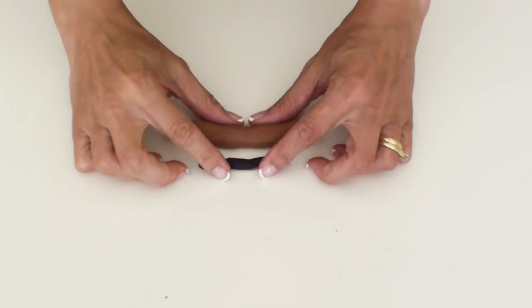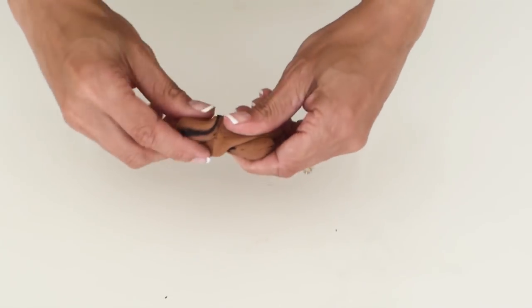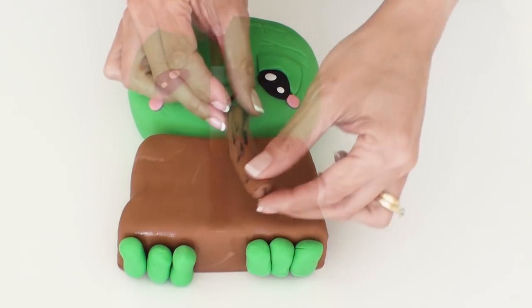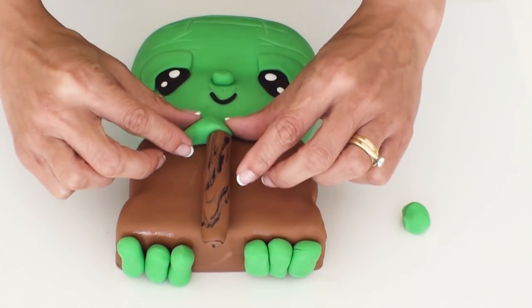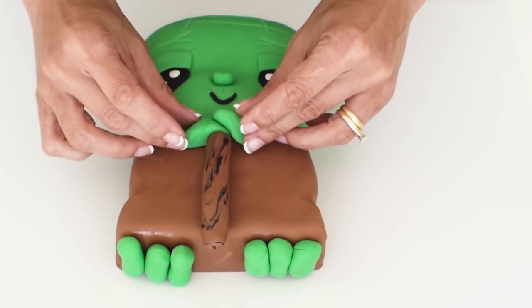Using a marbling technique of adding some brown and black twisted fondant together you get a nice looking effect to create his walking stick. I'm going to have Yoda resting on his walking stick so I've shaped two pieces of fondant into a kind of triangular shape and stuck them one on top of the other.